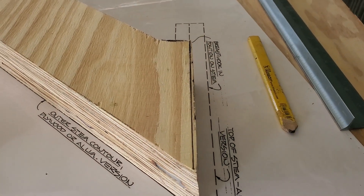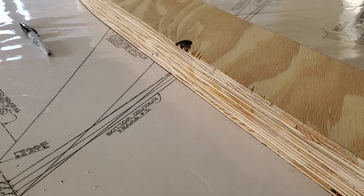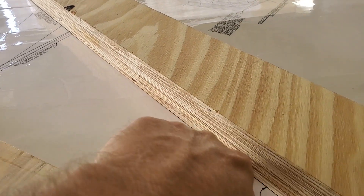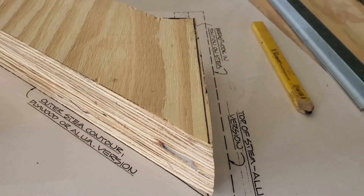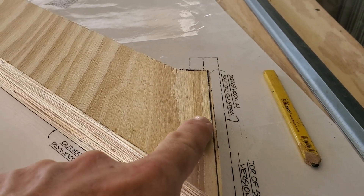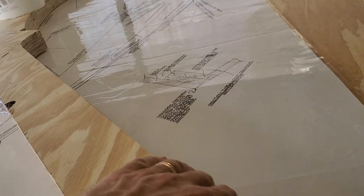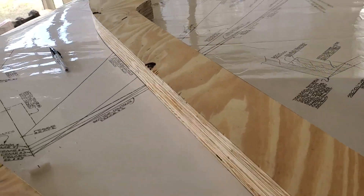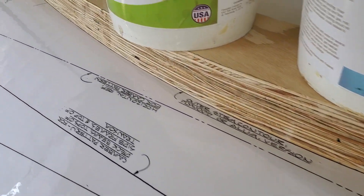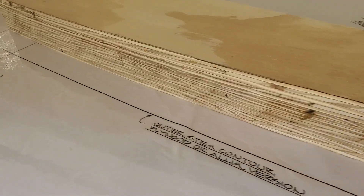I just want to show you, I got it pretty close to where the lines are. But this didn't work out too good — you can see this needs to be cut. I'm going to take my circular saw. I wanted to get it close on the inside, but the outside I wanted to get as close as possible. I used three layers of ABX and that's just fine with me.